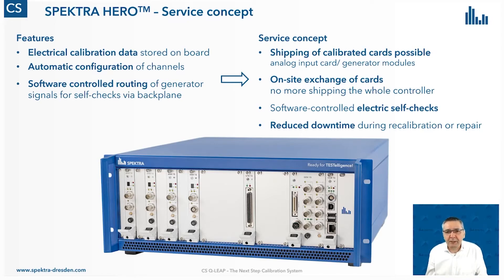We can ship calibrated cards — analog input cards and generator modules — to you. You can exchange these cards on-site without shipping the whole controller back to us. After installing the new cards, you start an electrical self-check to validate the system. When this is done, you can start with the calibration work again. This significantly reduces downtime during recalibration or repair.